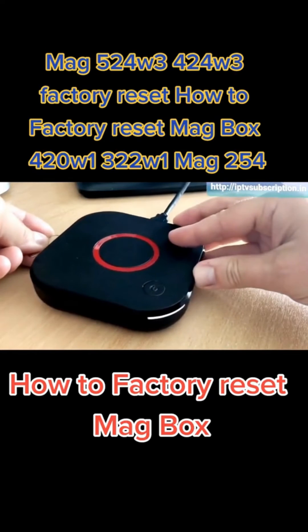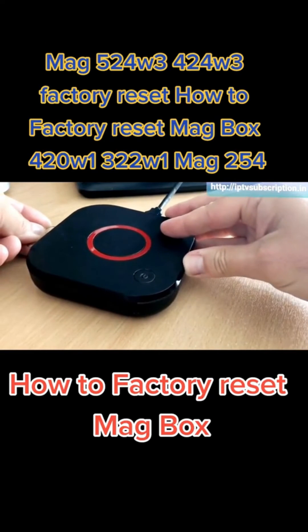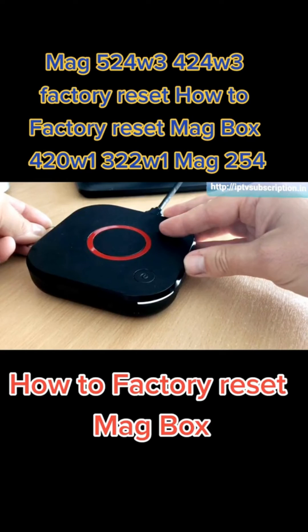What we're going to do is keep an eye on the flashing light at the front, and as soon as it starts to blink faster, let go. Then press it again immediately and hold.